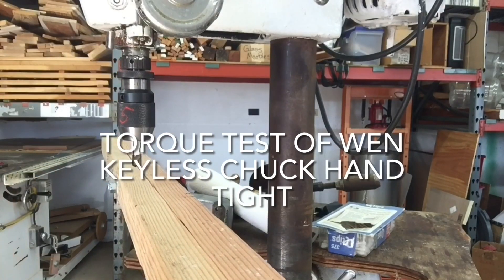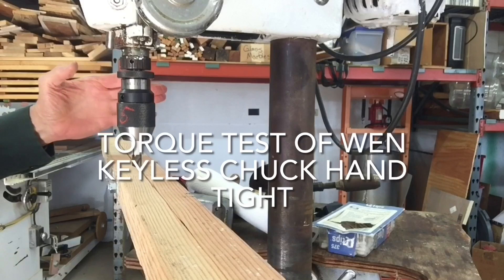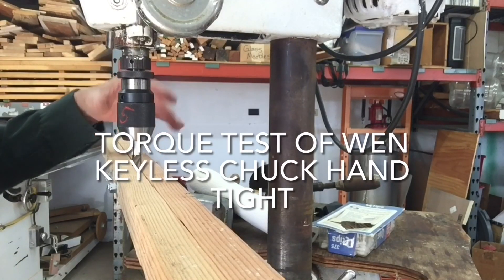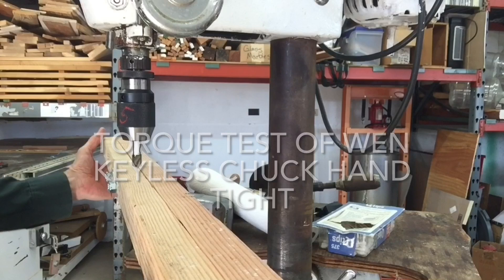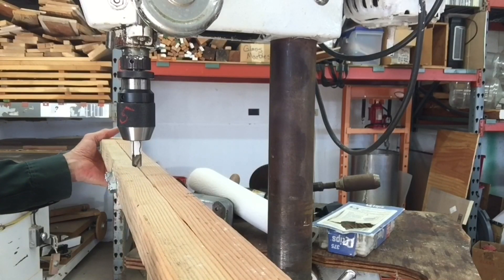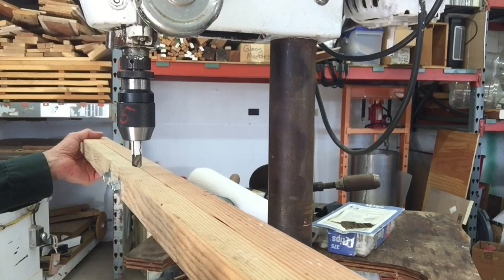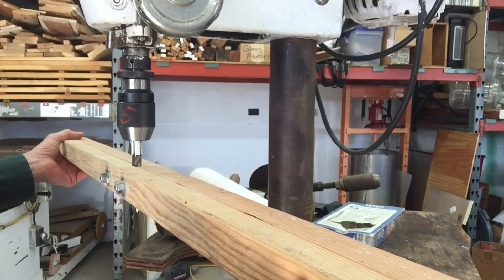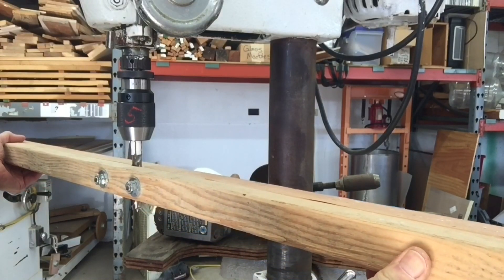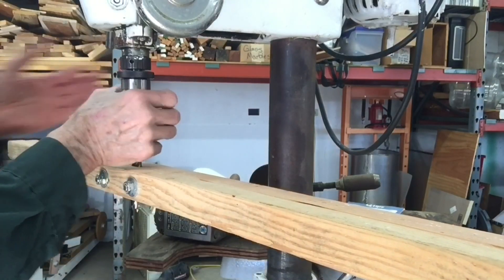Now that's on — this collar's back. With the Jacobs chuck it was the Jacobs taper that broke loose. You can see those lines there fairly well. This is the direction — if it was drilling, that's where it would have resistance. And once again, it's the Jacobs taper that's broken loose.